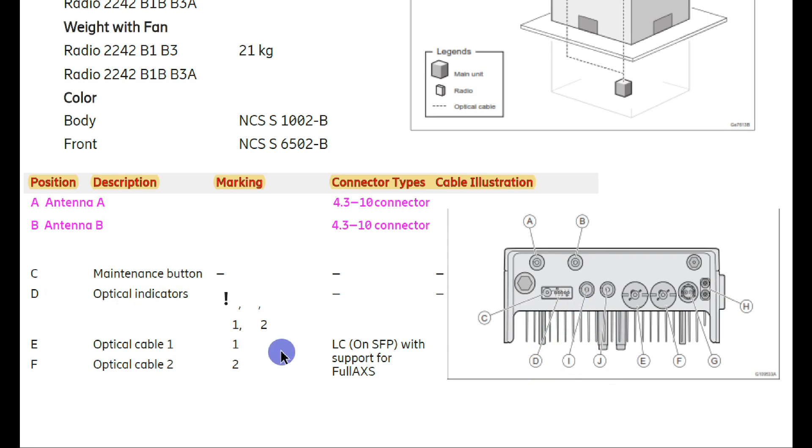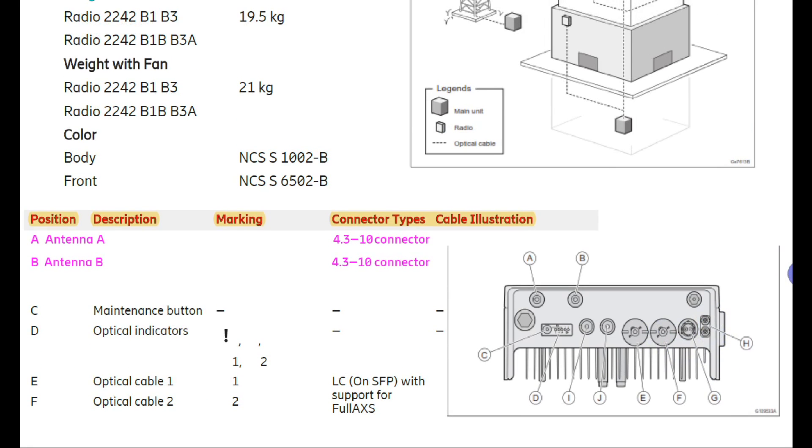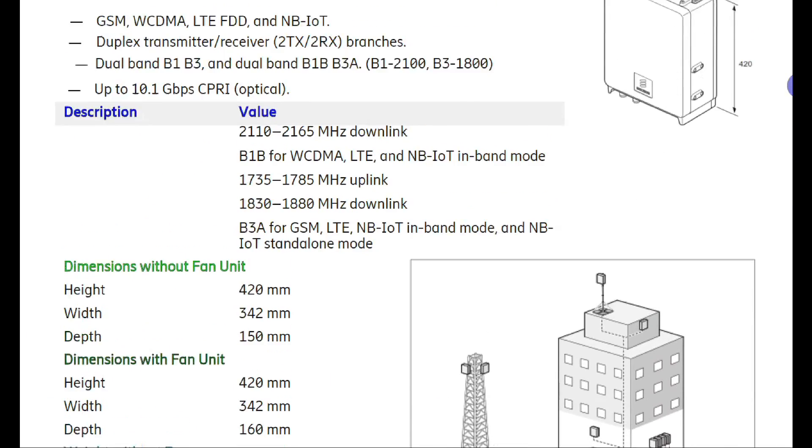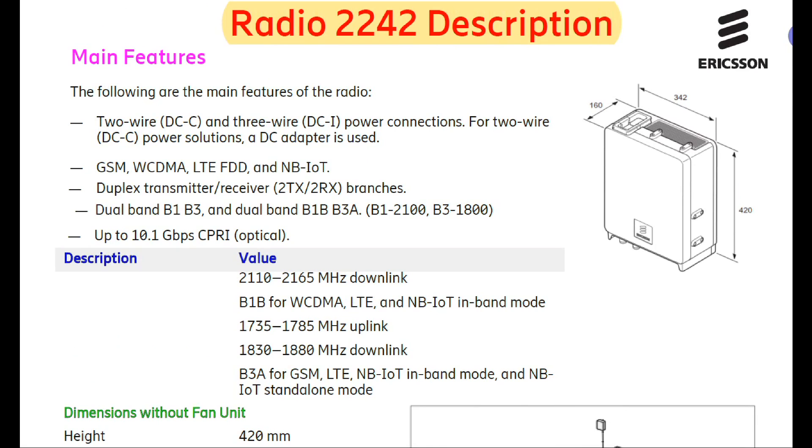Ports E and F are where you connect the optical cable and insert the SFP. G is where the power cable connects. The remaining port is for grounding. These are the main data and information for the 2242 radio, which is primarily used for 1800 and 2100 bands.